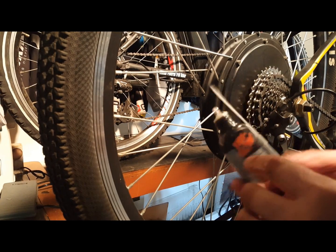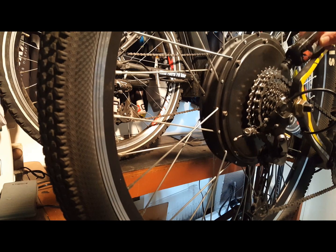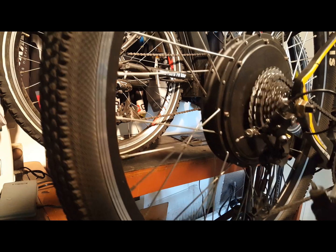When done lubricating the spokes, make sure to apply a Teflon lubricant to your cassette, your rear gears, chain, and rear derailleur.